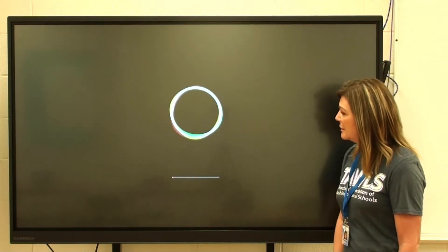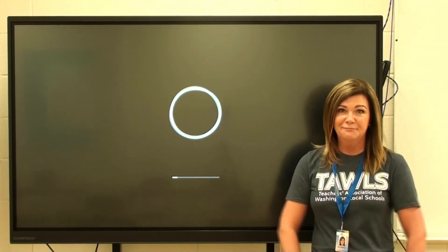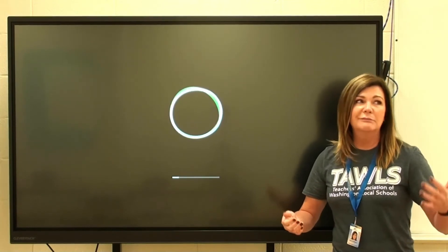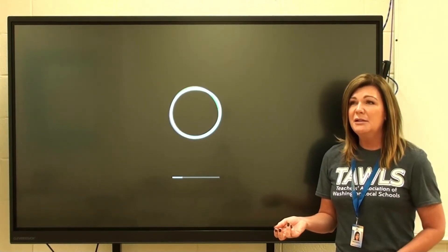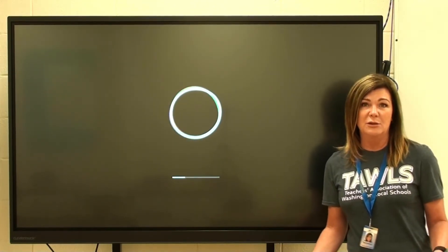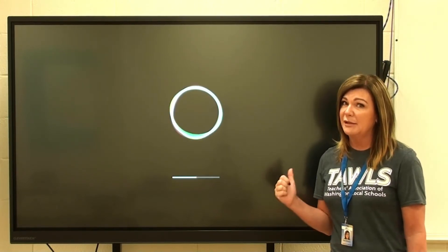Here we go — it is loading up the new update. It takes about 10 to 20 minutes to do this, depending on how long it's been since you updated the boards. This CTC board hadn't been updated in quite some time.